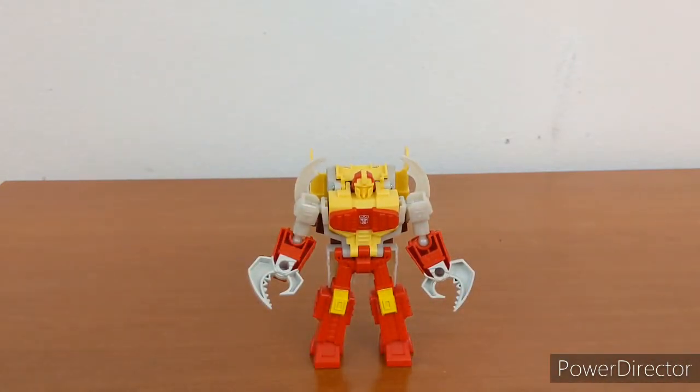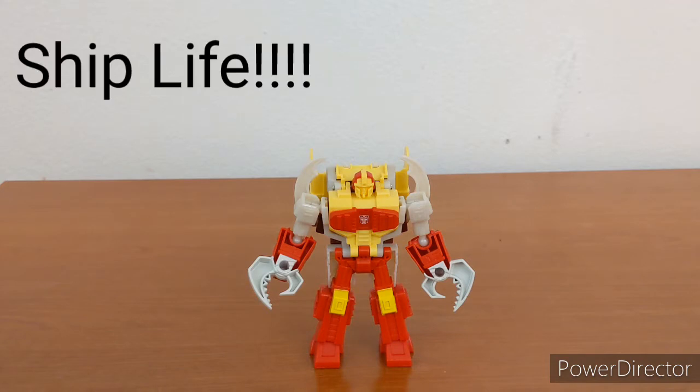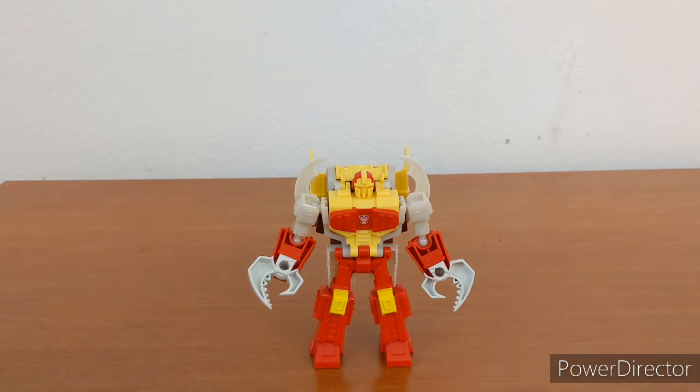So that's about it for Repugnus. If you like what you've seen and would like to see more, click that like and subscribe button. This video wouldn't be possible without my good friend letting me use his desk, because I don't have a place of my own right now. Until next time, have a good one everyone.